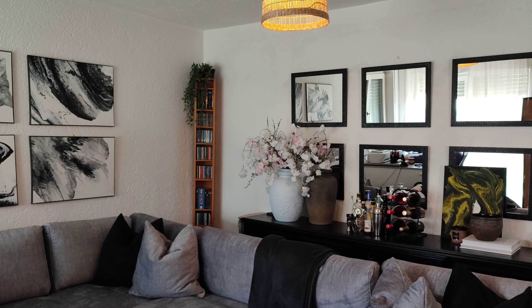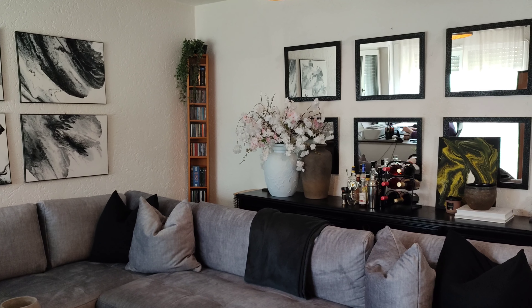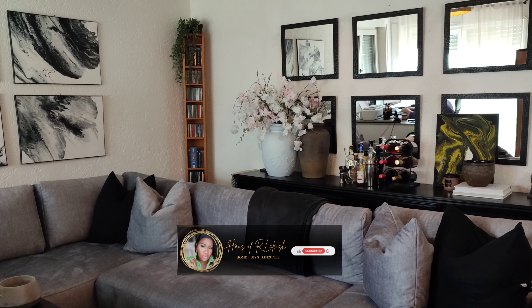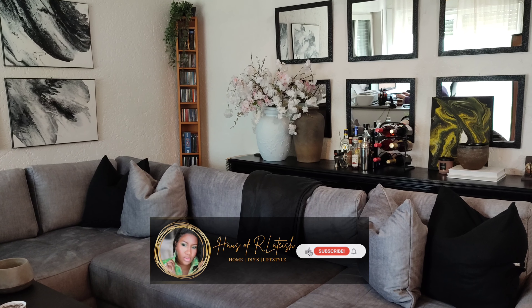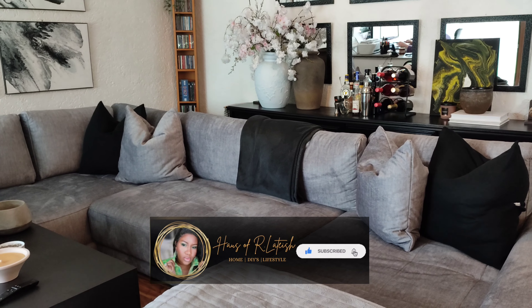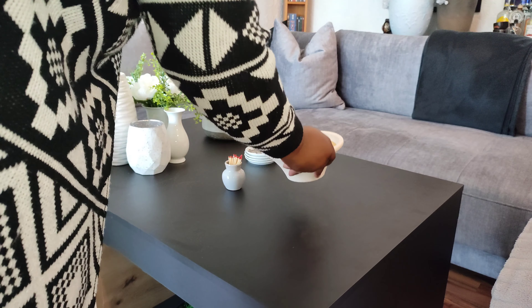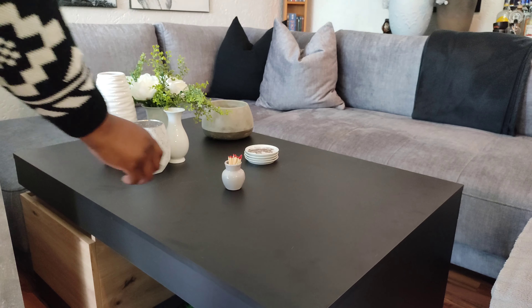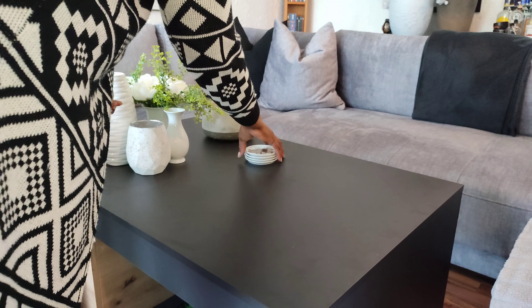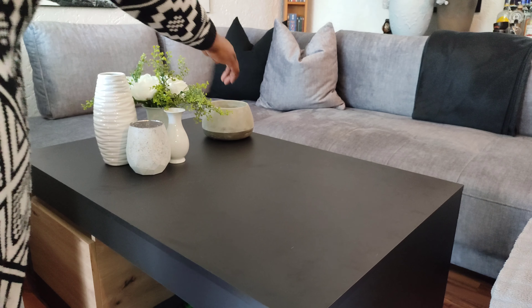Hey there loves, welcome and welcome back to my channel. How are y'all doing? I hope everybody is doing well and in good health. If you guys did not watch my last video, we played with a lot of styling on my buffet, aka my console table in the back where my bar area is, but today we're going to be playing with some decor on my coffee table.